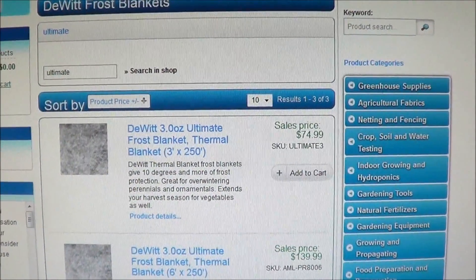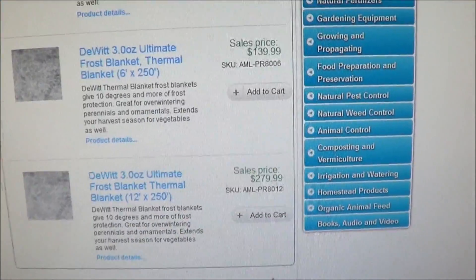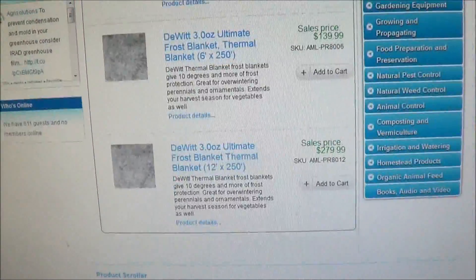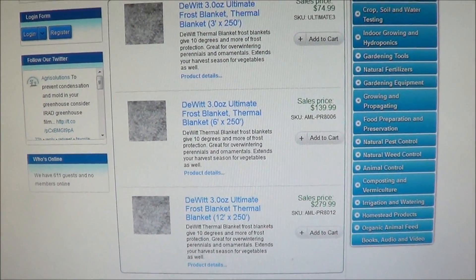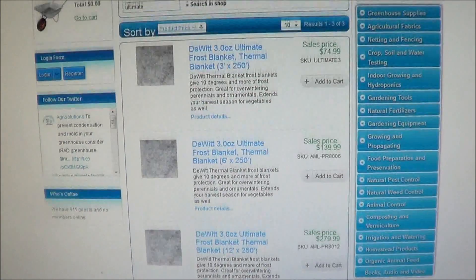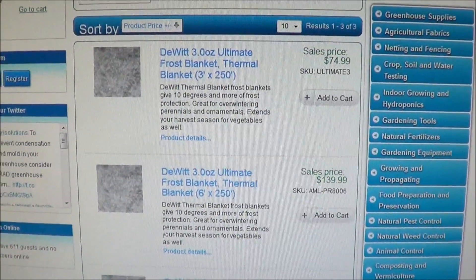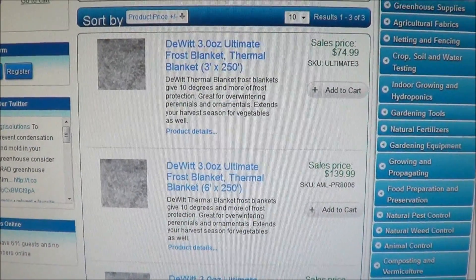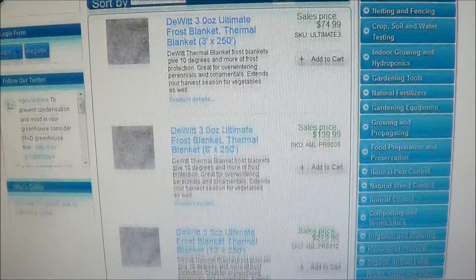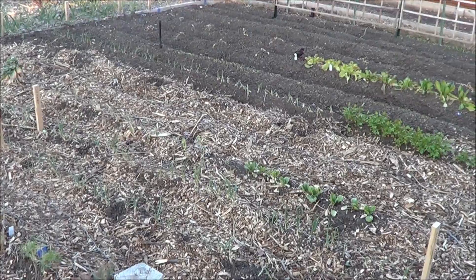I searched just for their ultimate blanket and there are three options available. As you can see, the prices are quite pricey for covering up our plants. So you have to decide whether to invest in protection or wait to plant a little bit later — it's a give and take. I did find on eBay some people were actually selling it by the foot, since they bought a roll and are reselling it. I'm not sure how the price compares to buying a whole roll.